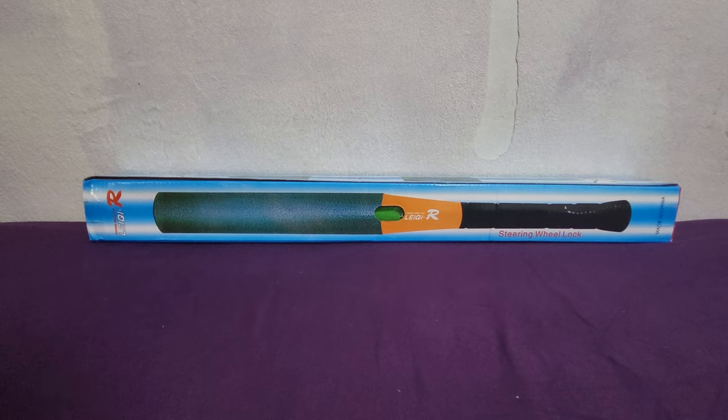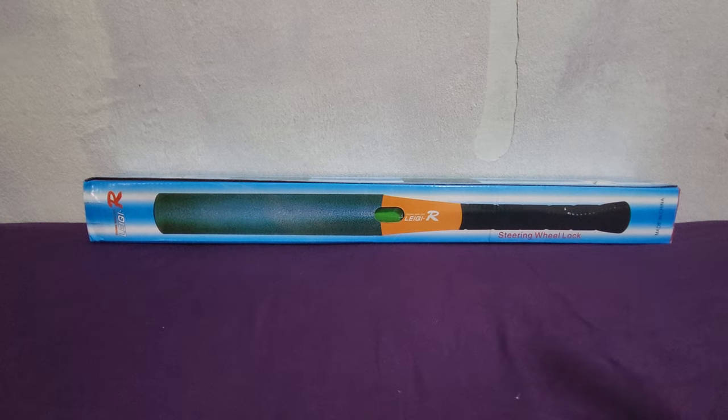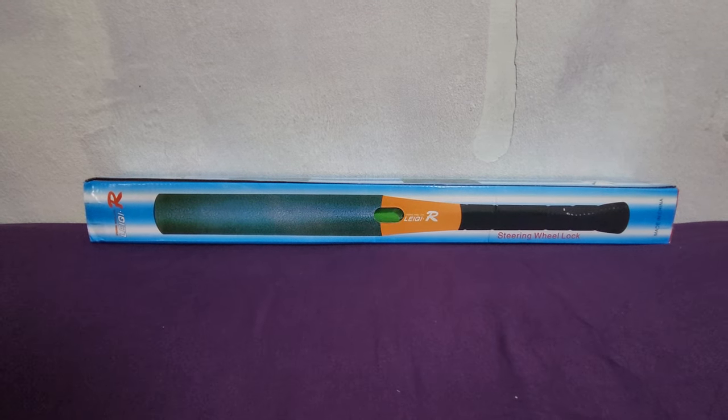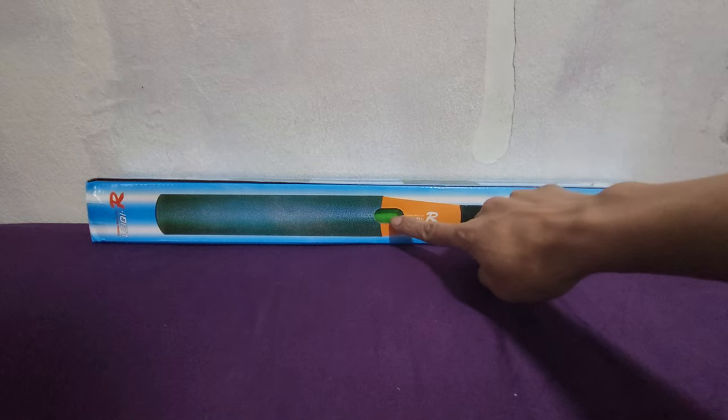Hi, welcome back to my channel Amazon Door Network. Today I just bought this Leaky steering wheel lock baseball bat, Leaky R steering wheel lock, green color.